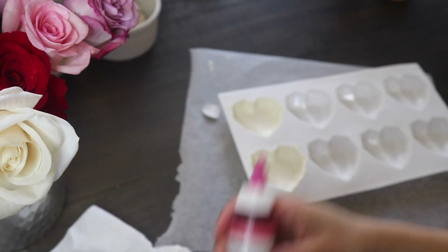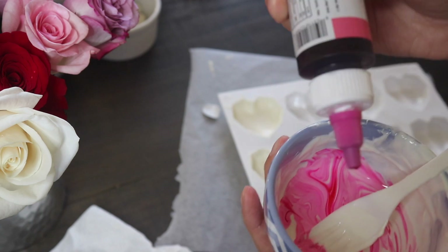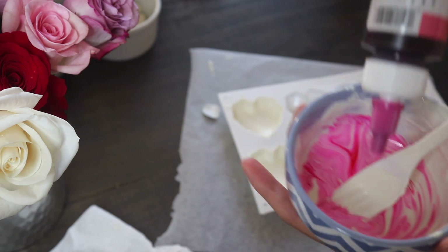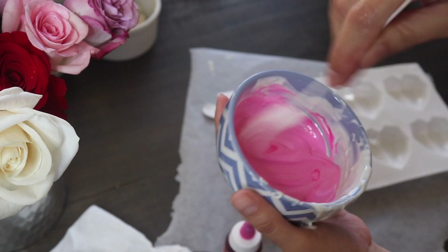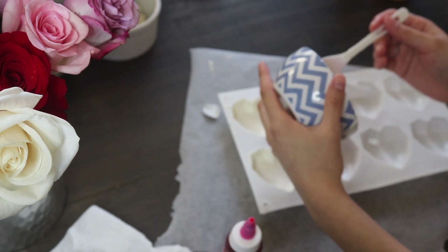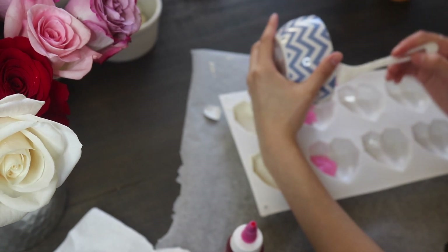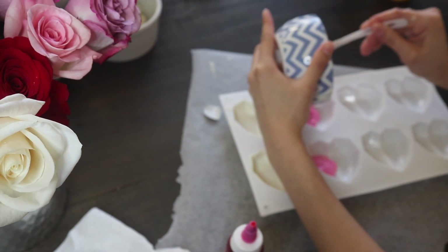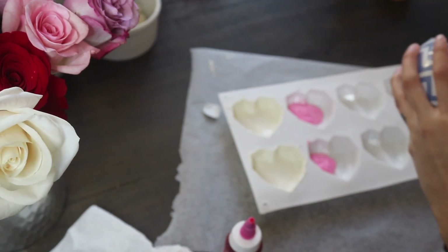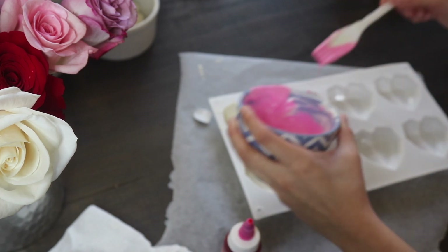Now moving on to pink. I'm using this candy color by Chef Master in pink, putting a few drops into the white chocolate. How much you add depends on how pink you want it. Then I'm just repeating those same two steps: mixing the chocolate, dumping it into the mold, and spreading it around to make sure there's a nice layer over everything.